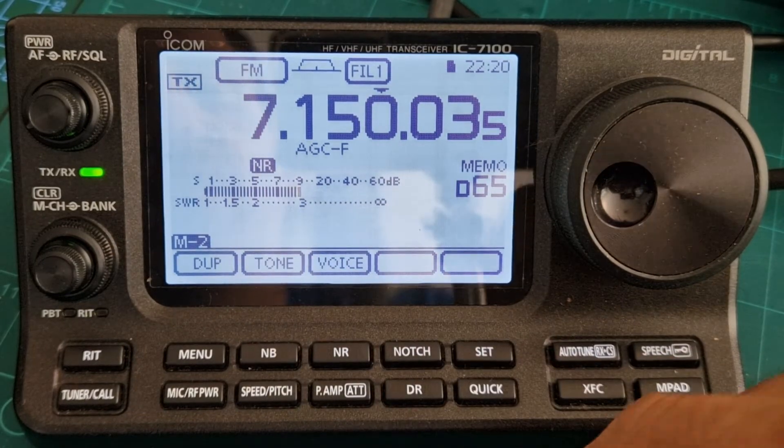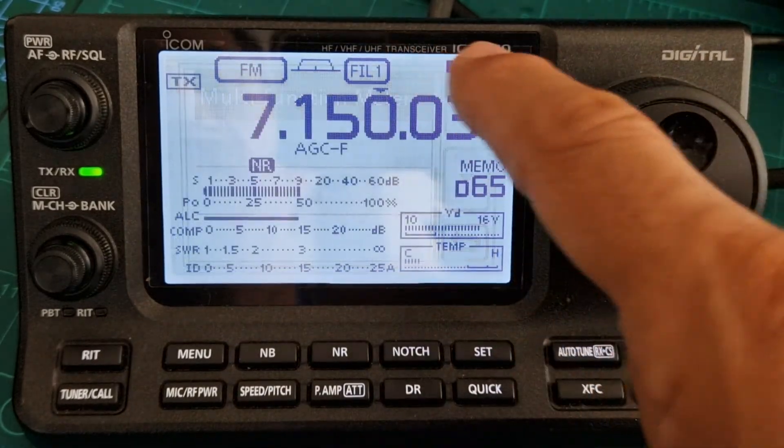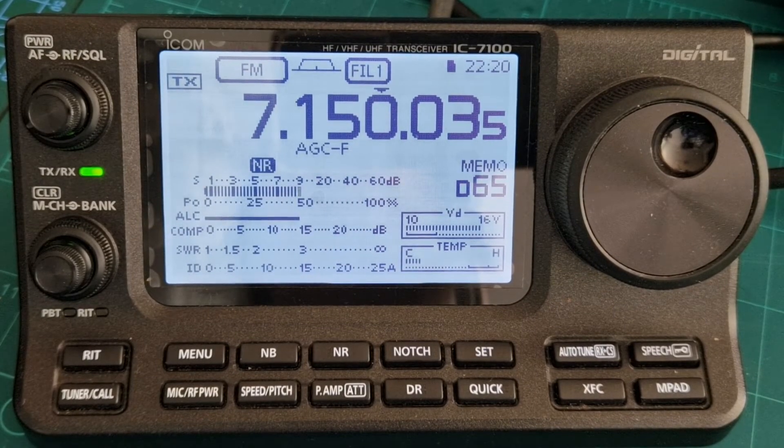But that's boring, isn't it? Let's do it again — quick, meter type, all the way down, multi-function meter. Look at that, and the temperature's there. Hope this helps you with your multi-meter on your ICOM 7100. Please like and subscribe to my channel.